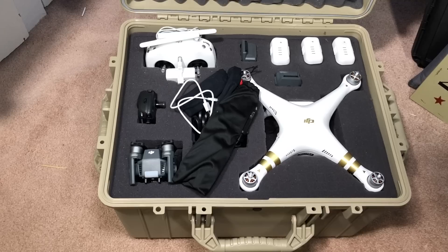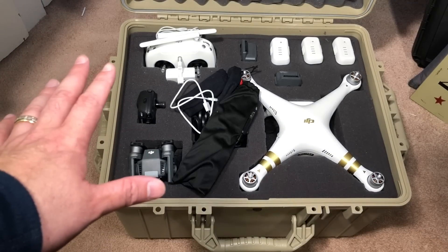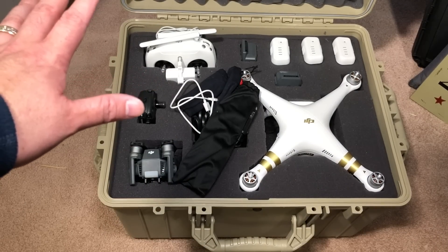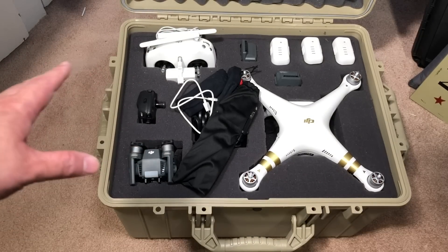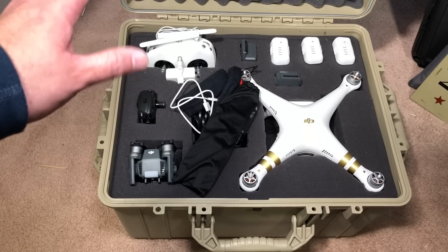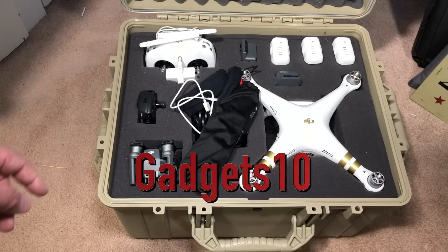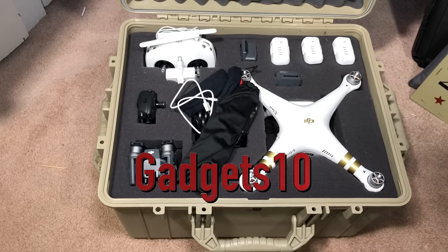Jeff at Condition One has gone above and beyond for my viewers. If you want any of the cases he makes — the link is in the description, there are several sizes and different styles — he has given all of my viewers ten percent off as long as they use the following coupon code: GADGETS10, G-A-D-G-E-T-S-1-0, which will get you ten percent off any order on the Condition One website.